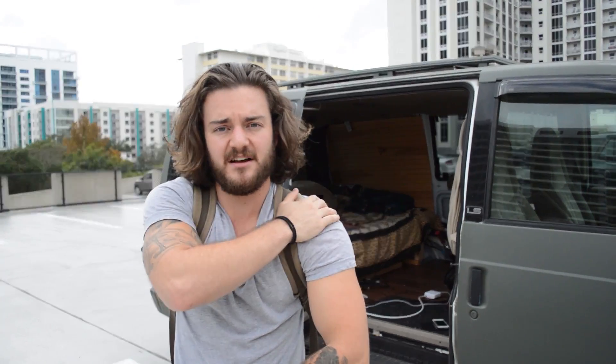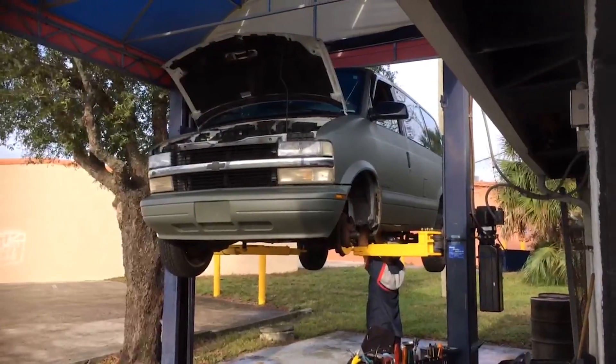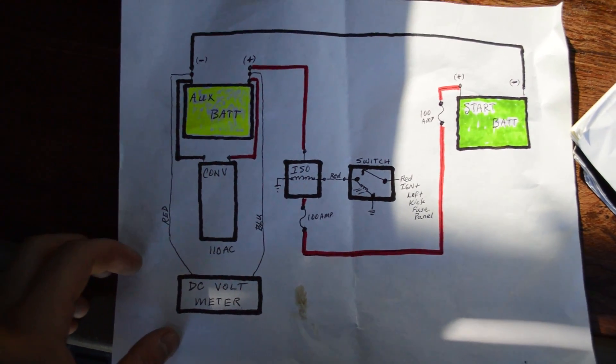I wasn't going to do it myself — I was thinking me and my brother could do it — but I decided since I wanted it to be recharged by the engine, I didn't know how to wire it through the engine and connect it to the battery safely. There were so many variables, so I decided just to go to Auto Tech International. They're super nice and helped me out, even drew out a schematic for me